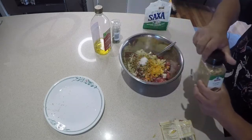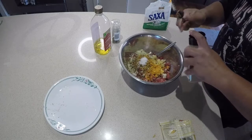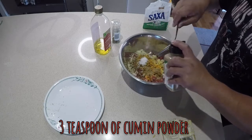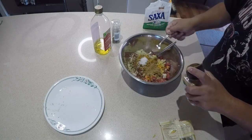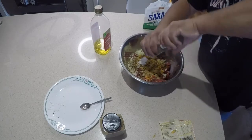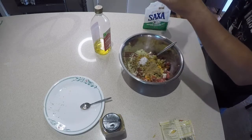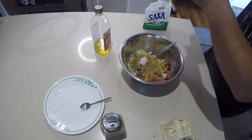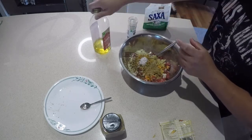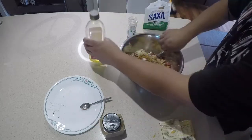Two teaspoons of cumin powder — actually, make it three. As I grill, I'll normally sprinkle more on. Black pepper as well. And oil, just basically to bind everything together, then I mix it up.